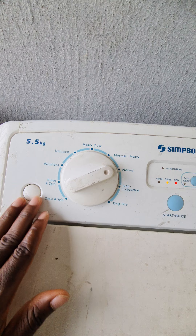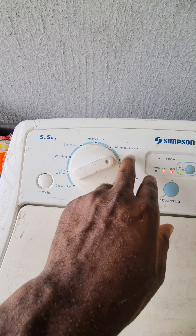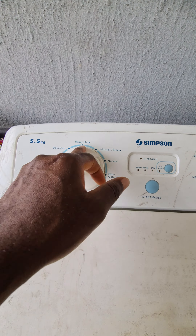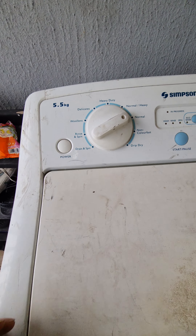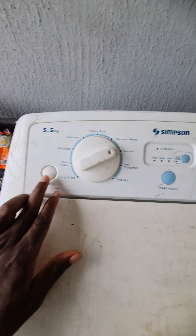These controls let you select the type of clothes you're washing — normal, normal heavy for things like jeans, or heavy duty. For delicate clothes, you select accordingly depending on the fabric type. Then this is the power button — press it and everything turns off, press again and it's on.